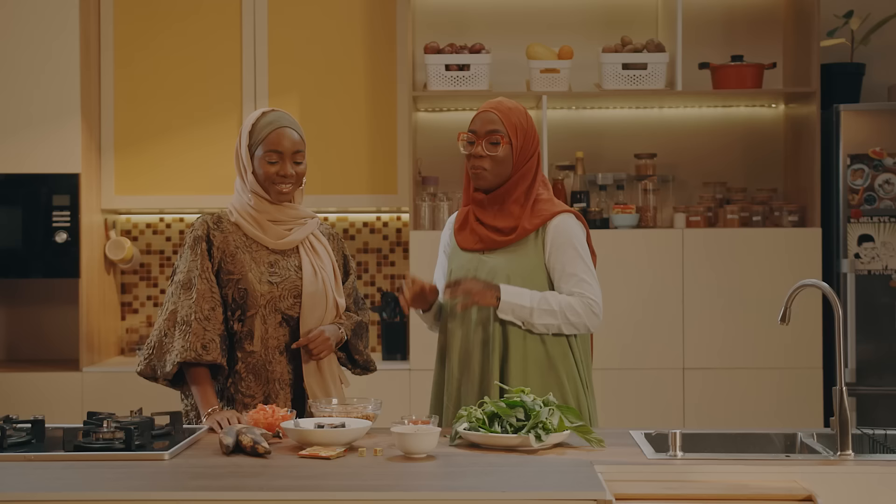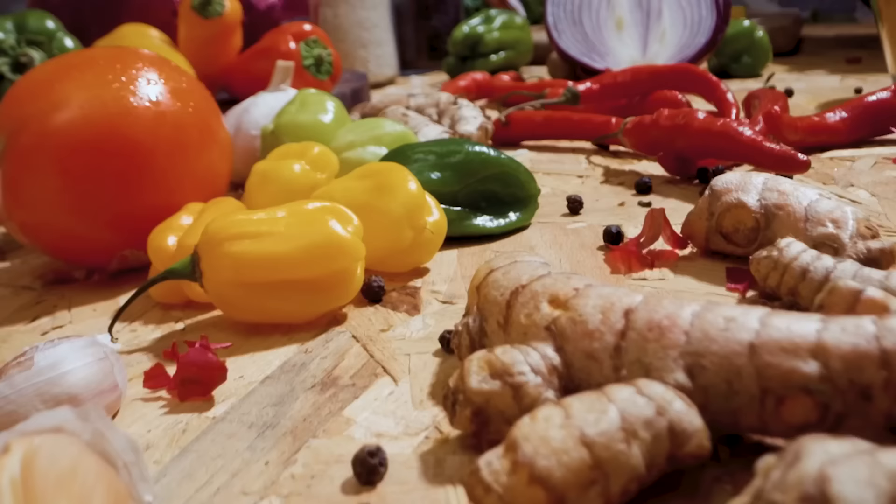We are going to go on a quick break now, and when we come back, I'm going to introduce you to the ingredients on the table.